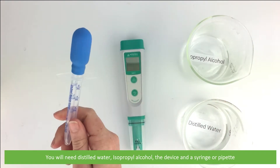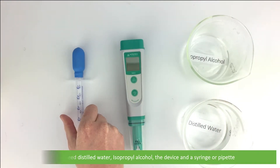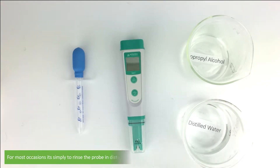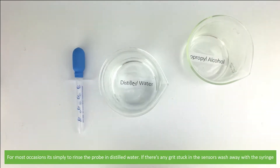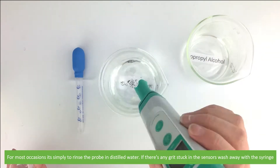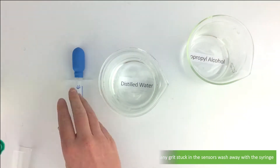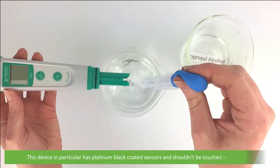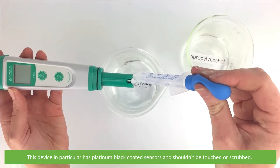For most occasions you can simply rinse the probe in distilled water. If there is any grit stuck in the sensors, wash it away with the syringe. This device in particular has platinum black coated sensors.